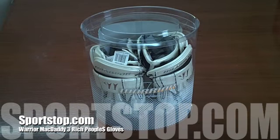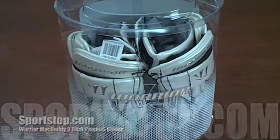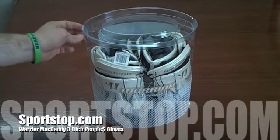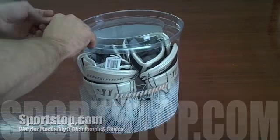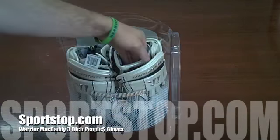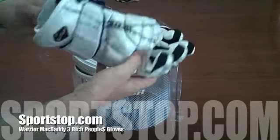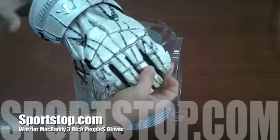This is Sportstop.com with a video overview of the Warrior Mac Daddy 3 Rich Peoples Lacrosse Gloves. The Rich Peoples Gloves come in a premium package and are Warrior's top of the line glove for 2011. They have similar features to the Mac Daddy 3 but with a couple very key differences that we'll go over here.